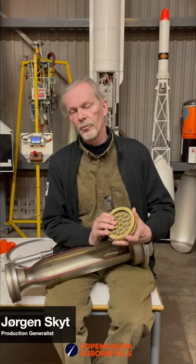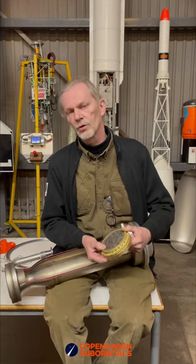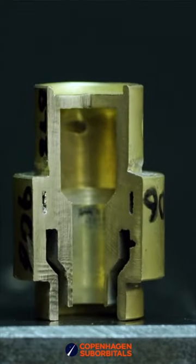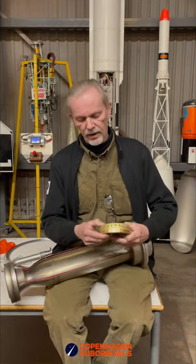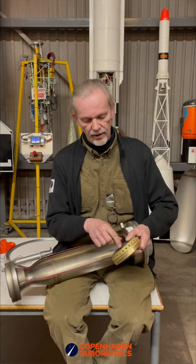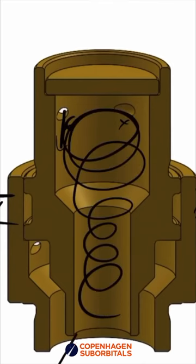We had to find another way of making the injector plate, so we have tried a new kind that is called a swirler nozzle injector. It's where we mix the liquid oxygen and the fuel in the same way, but we use swirlers where the fuel and oxygen is tumbling around and sprays out like from a garden hose.